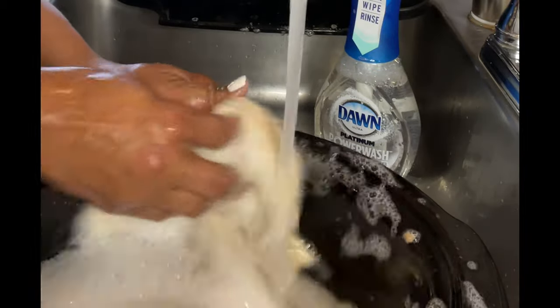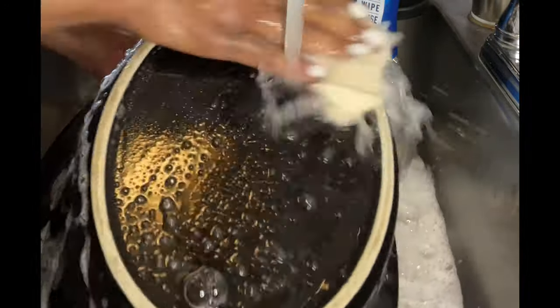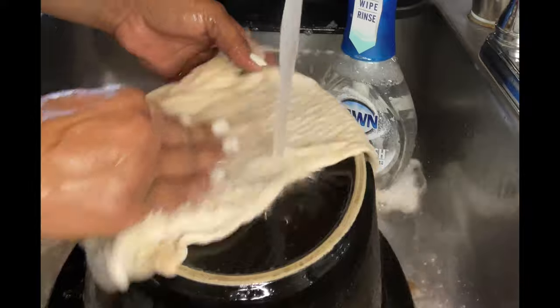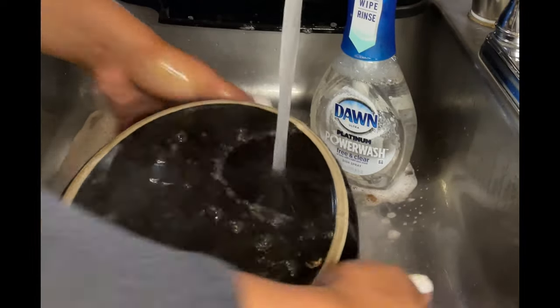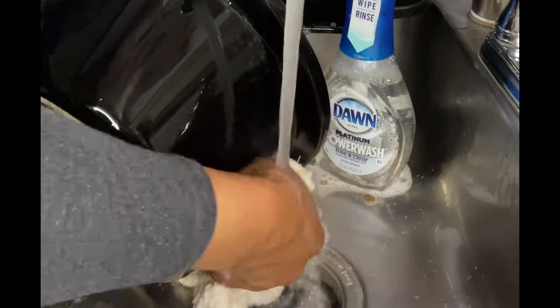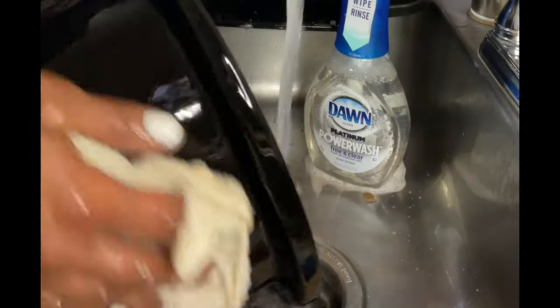Y'all, let me know in the comment section below — I like these power washers, but I'll show you exactly how I use the power wash. Let me know below if y'all want a bonus video on Diva's way of using this power wash. Just say 'Diva upload the bonus video' or just say 'bonus video Diva' and I will post it right here with this video and let y'all see how Diva uses the power wash dish washing liquid. I think this big kahuna is done!